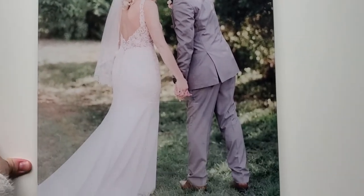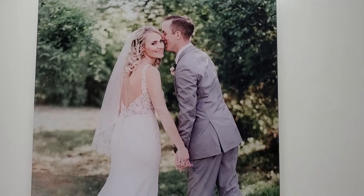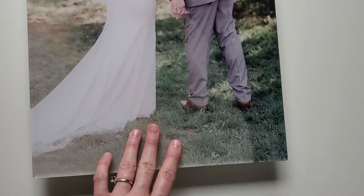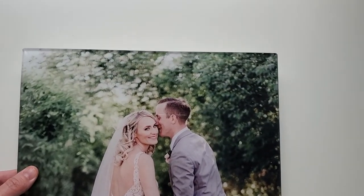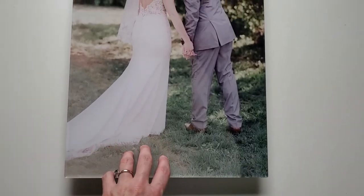I'm starting these out in my most popular sizes: 12 by 18, 16 by 20, and 20 by 30. They're only a hundred dollars to begin with for the 12 by 18 inch, so it's an awesome price. I'm just so excited!